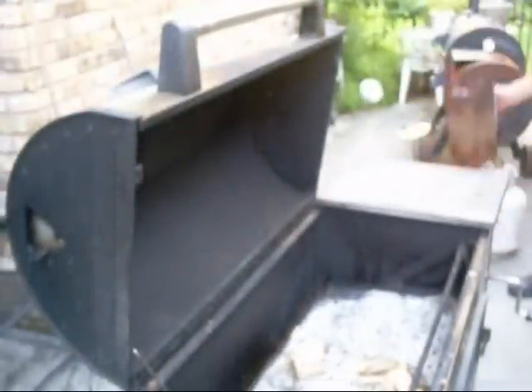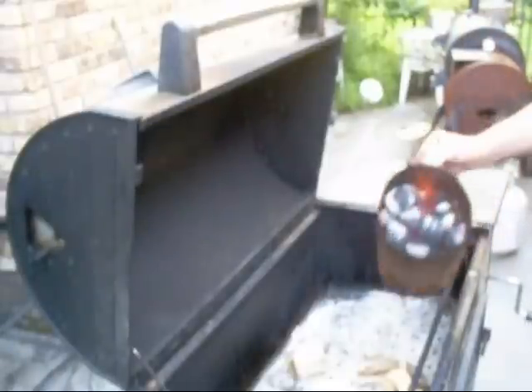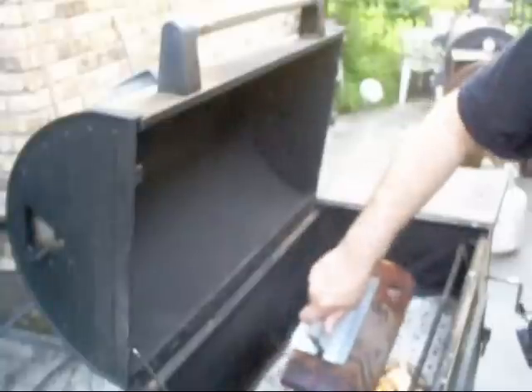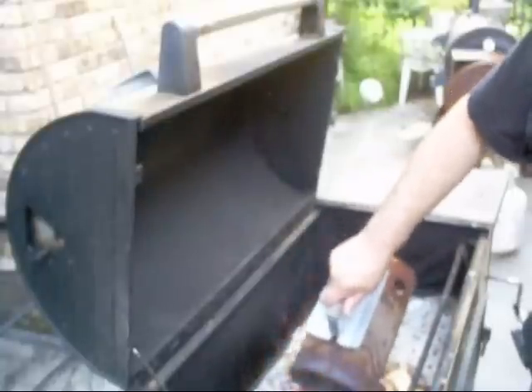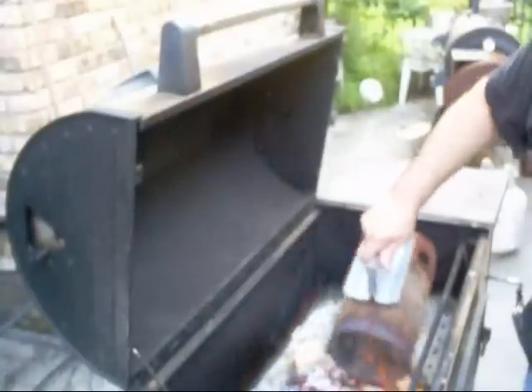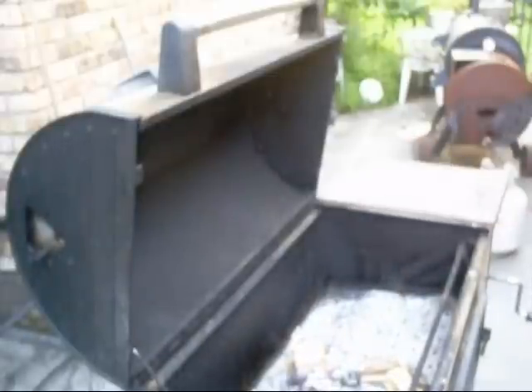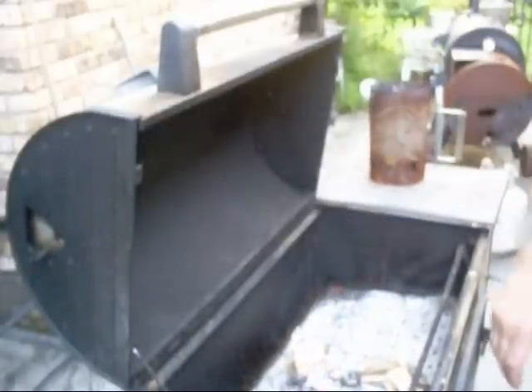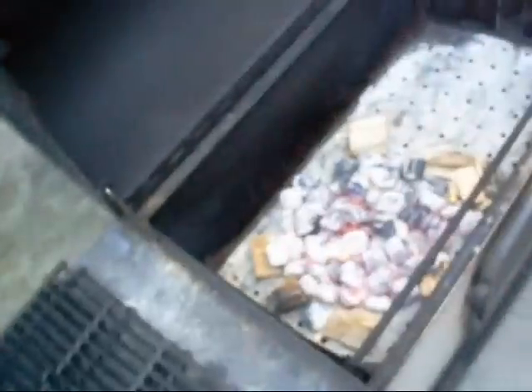So I got my chimney sitting on the concrete, and we're fixing to pour it up in there and distribute it with the metal on the chimney. There we go, all down up in there.